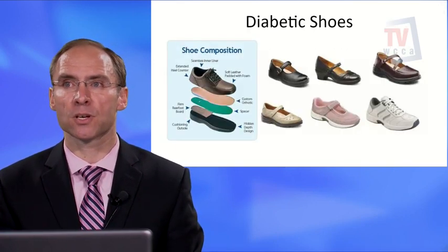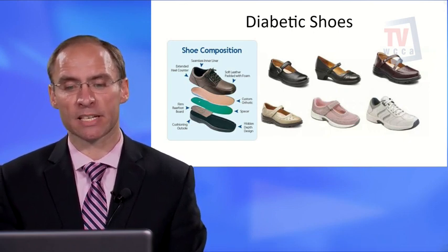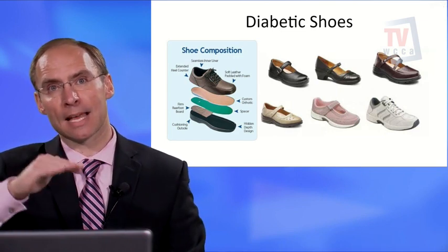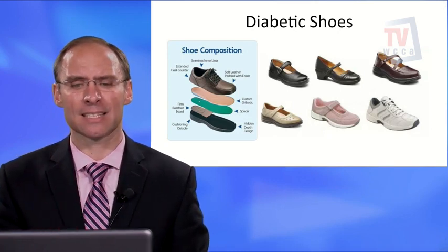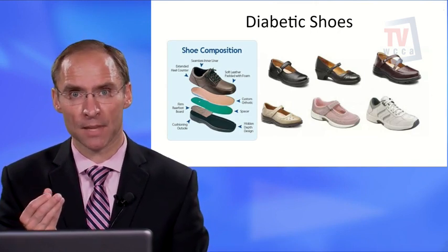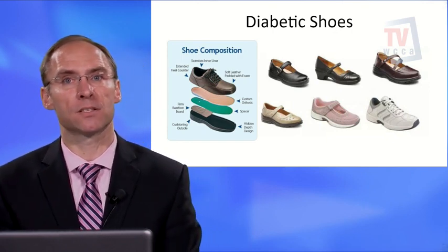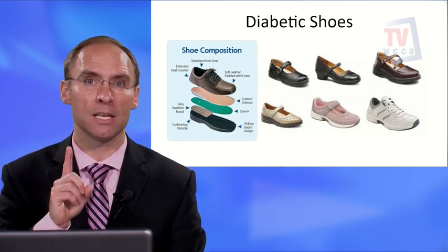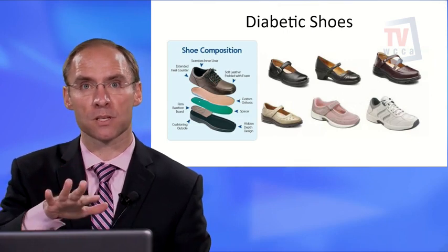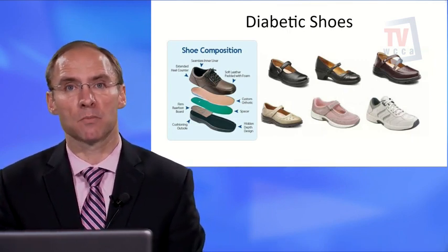Now let's look at the composition of a diabetic shoe. The main feature is that they have more depth — they are deeper inside, often with an indented sole region. Inside you'll see a diabetic insole that has the same density as your skin. Each pair of diabetic shoes comes with three sets of insoles. There are heat-molded insoles — put in a convection oven briefly, then you step on them to form them — and custom-molded ones, which are modified with added pads to fit your foot appropriately.